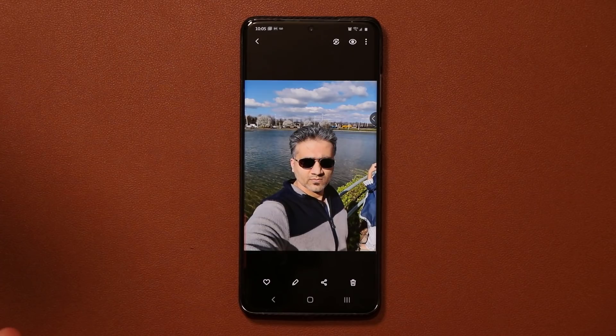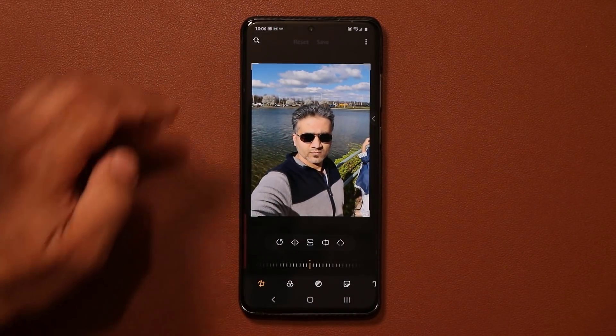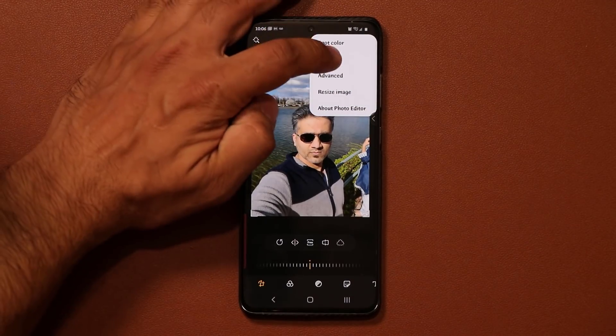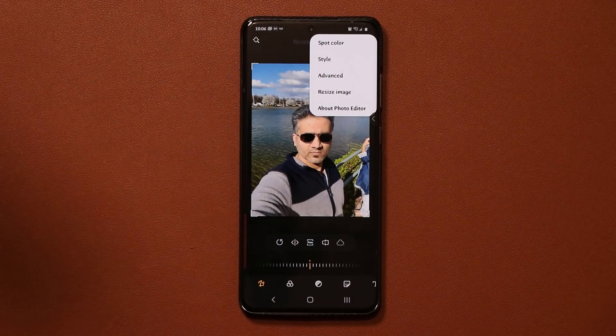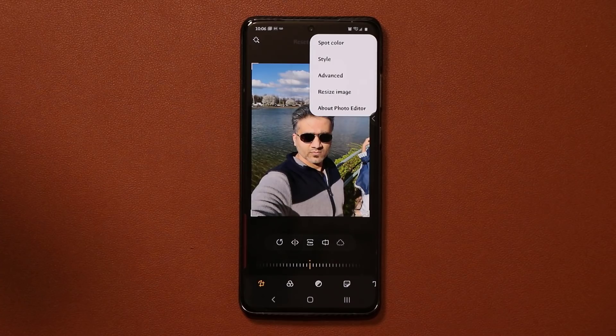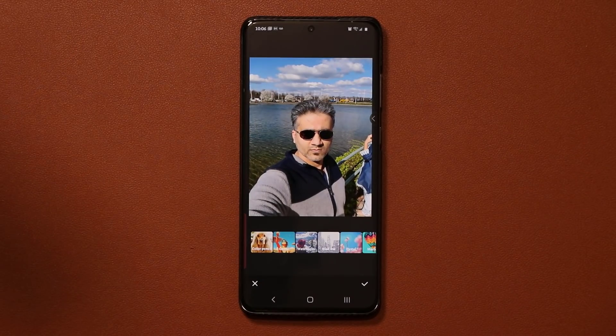So let me just pick up a regular photo of mine right over here. Once you have the photo, you tap on Edit. Then you tap on the three dots on the top right, and then you go to Style. Obviously you have to have that Style button to get this done. If your phone doesn't have it, you probably do not have this feature. But I've tested this with Samsung Galaxy S20s, Note 10s, and S10s — they seem to all have it, so you might have it as well.